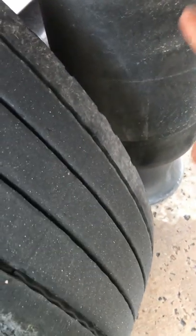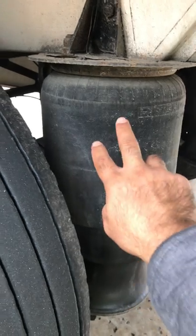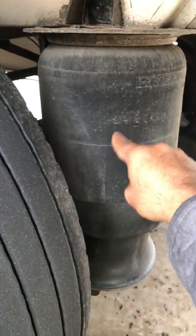Behind the tire right over here you got the drum, brake drum, properly mounted and secure, not cracked or broken. Inside there you got the brake pads or linings, properly mounted and secure, not cracked or broken, no oil or debris, and they're not dangerously thin. Right here you got the air bag, properly mounted and secure at both ends, not cracked or broken, no abrasions, bulges or cuts, and not leaking.